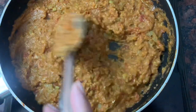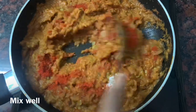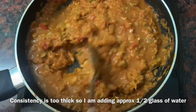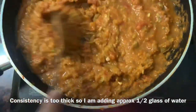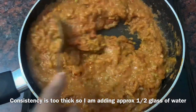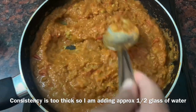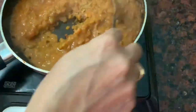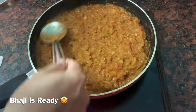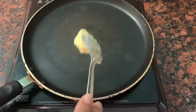After mixing, I added a little bit of salt and mixed it. The consistency is also very thick, so I will add a little water. After adjusting, the consistency is okay. If you want more salt, you can add it. After mixing, we will add 1 tablespoon of butter.